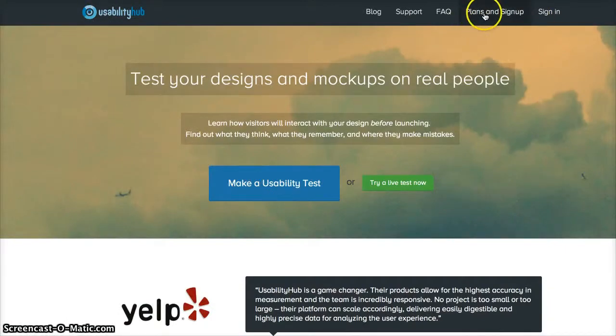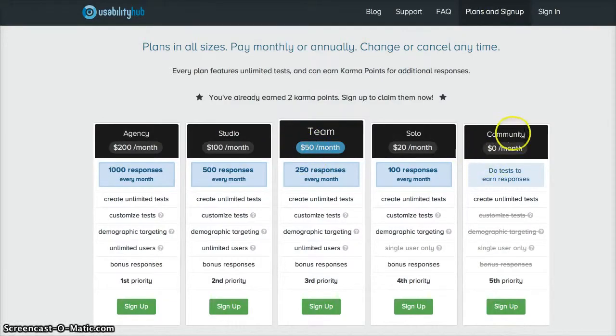Checking out their plans: the free community plan is based on giving and getting in return — the more tests you do, you earn points and people give feedback on your designs. There's also a solo package for $20 a month with 100 responses every month, and plans beyond that.